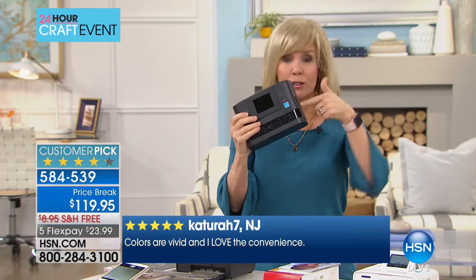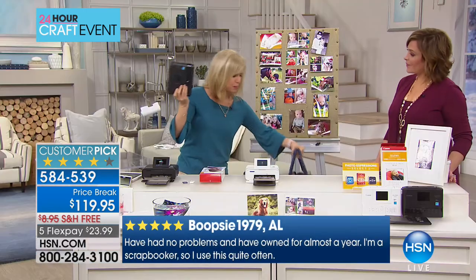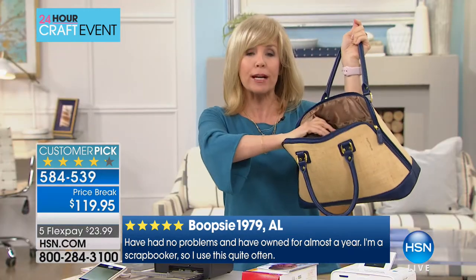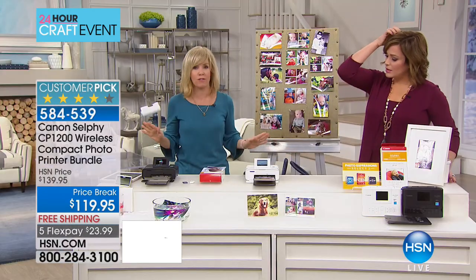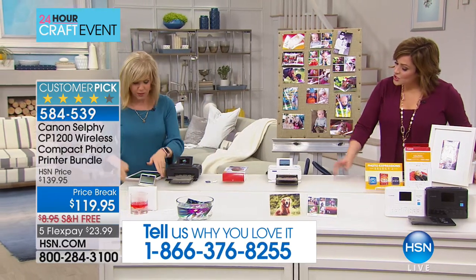Because it has built-in Wi-Fi, you can take it on the go. Throw it in your luggage or a purse and take it to the next event — maybe a baby shower or a wedding — and everyone can be printing photos on the spot. It's like having your own little photo booth. All of the photos are weatherproof, smear-proof, smudge-proof, and fade-proof.